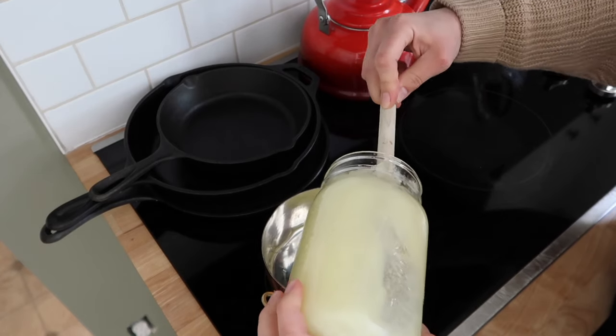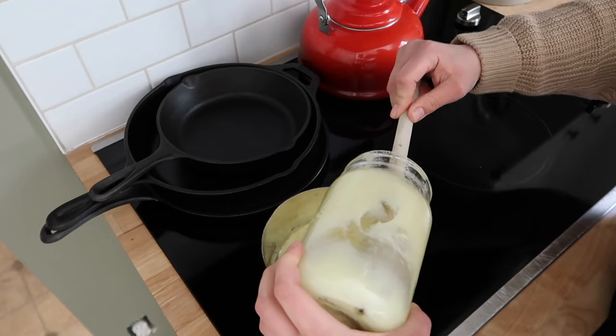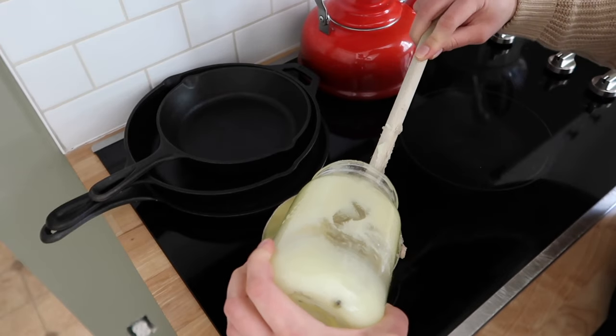The first step is to melt our tallow. I'm doing a really large batch, so I melted down three cups of tallow, but if you wanted to do a standard batch you would just melt down half a cup.